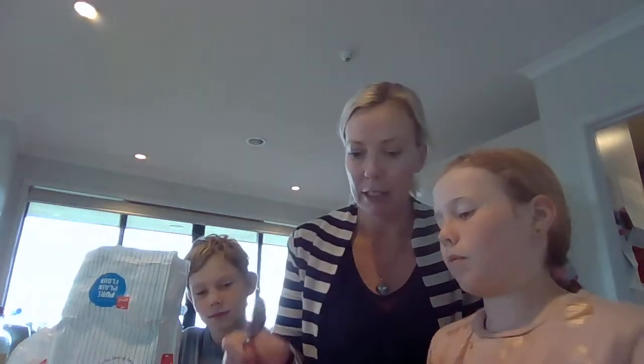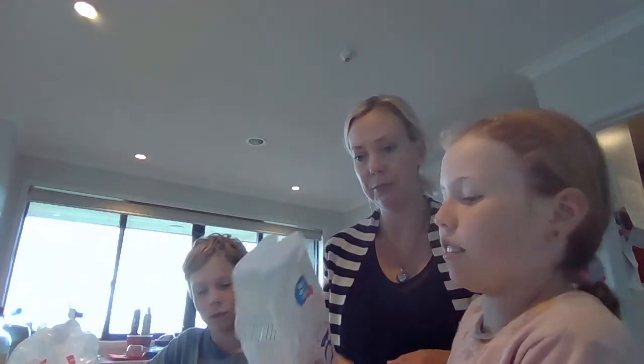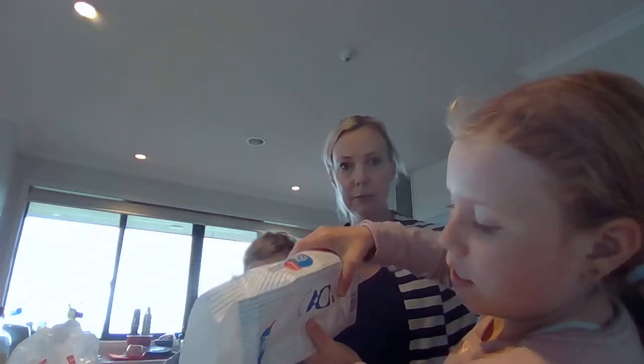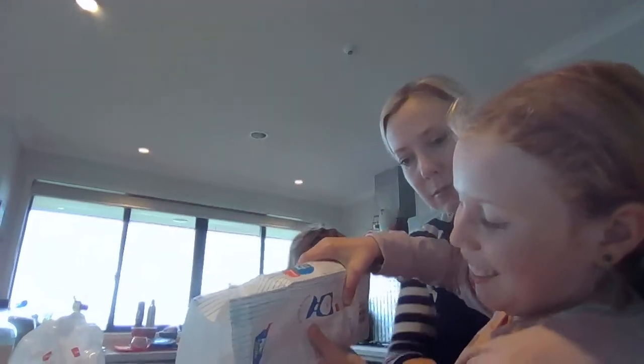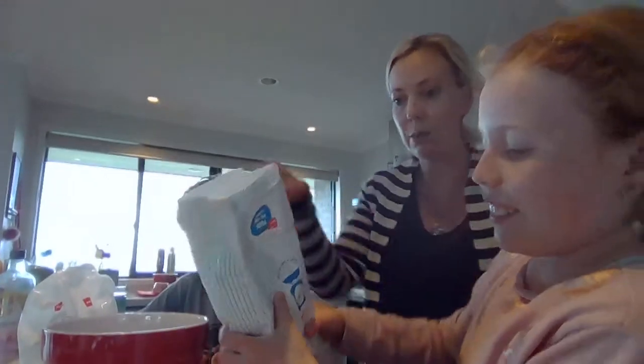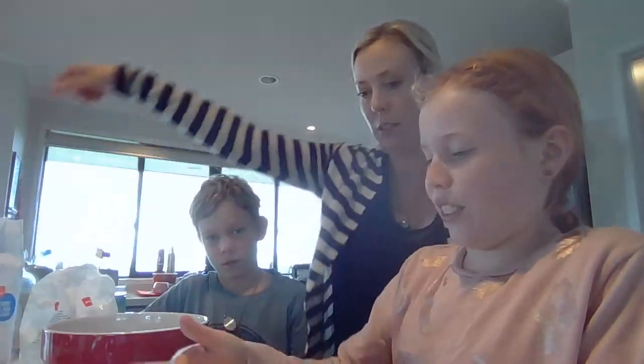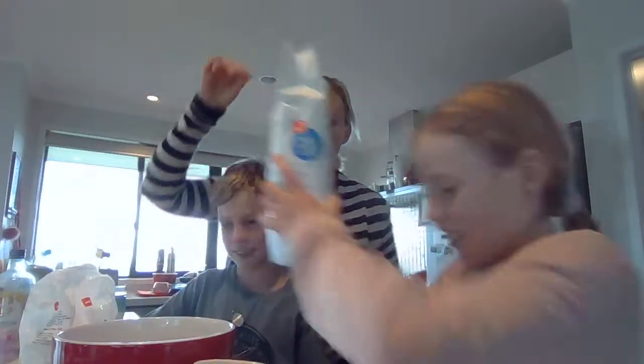Okay, into the big bowl. And you're going to need how many more cups? Two plus what makes three? One! So I'm going to add one more cup of flour.